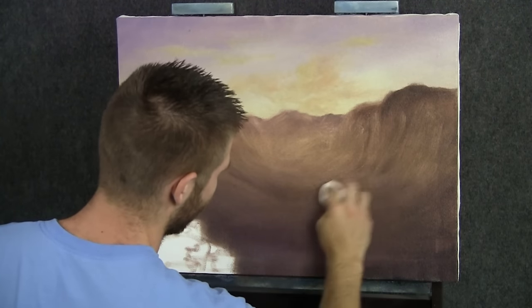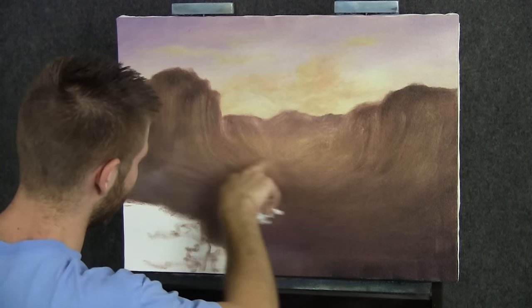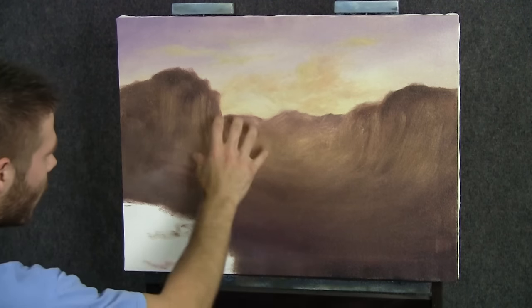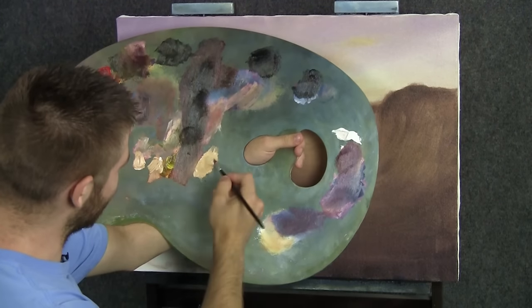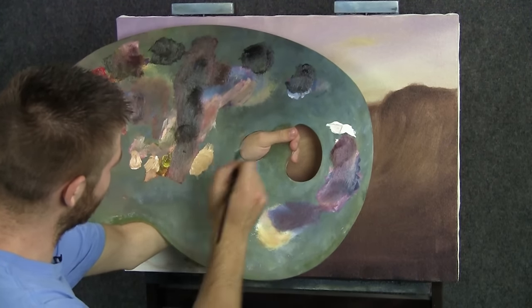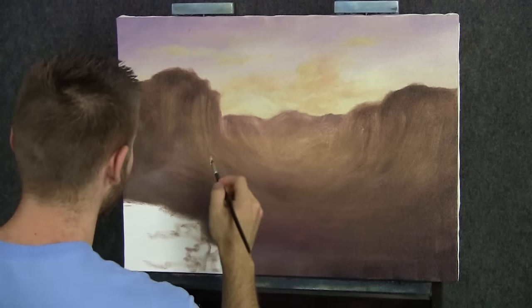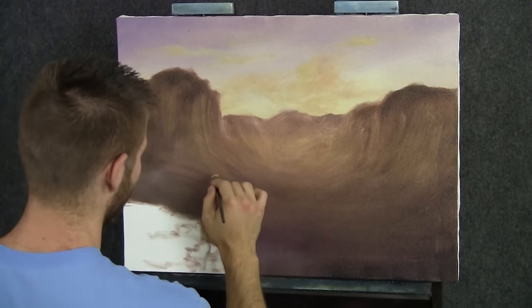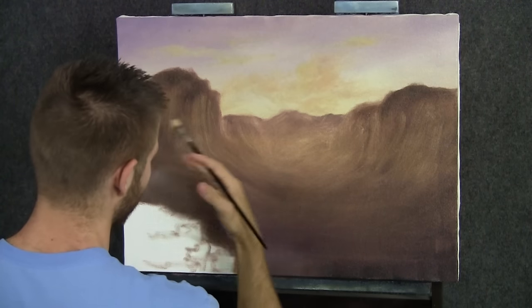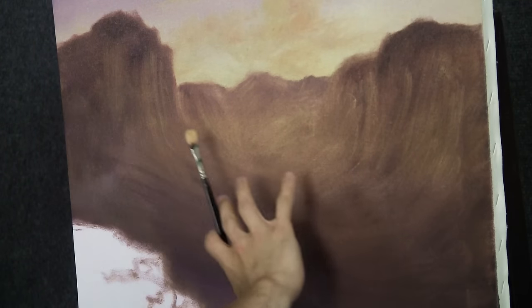Now that we have the canvas coated, I've just taken the last couple of seconds to wipe down this area with a paper towel. It gives us these beautiful little streaks and lines because we had that yellow sky kind of underneath the mountains there. So let me take a little bit of yellow and white on a filbert brush — my palette's messy just because I was painting earlier today. Now I don't want to just go in here and highlight the whole thing — that's definitely not the idea. It'll take us a while to highlight all this.